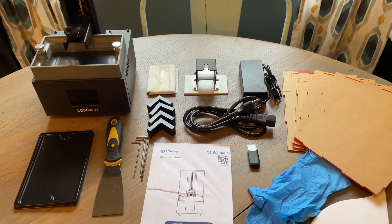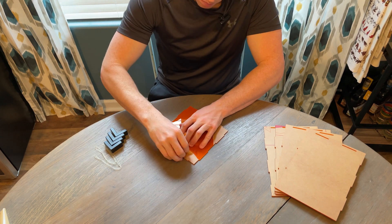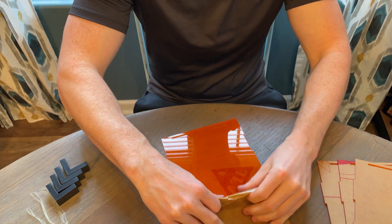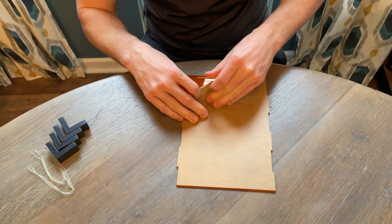The kit comes with everything you need to get started except for liquid resin. The first step is to assemble the UV cover, so you need to peel off the protective cover on each panel. The paper tears really easily, so it's best to go slow, but you'll be peeling off a thousand small pieces.